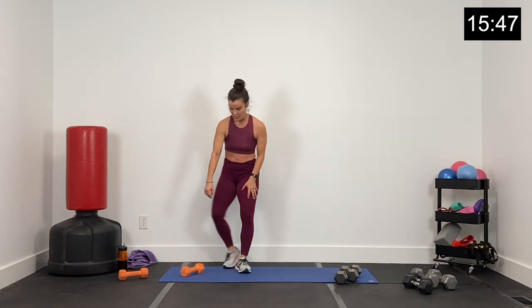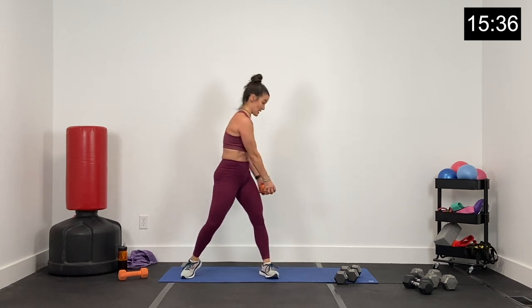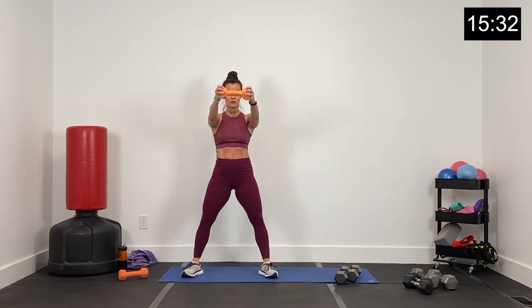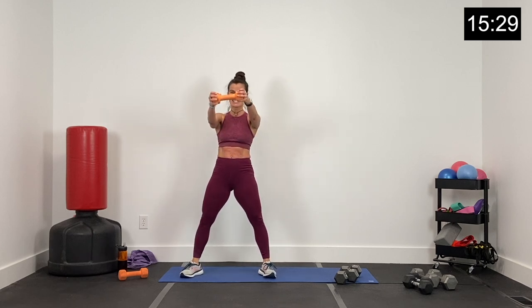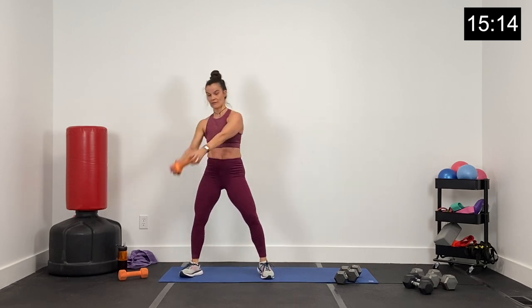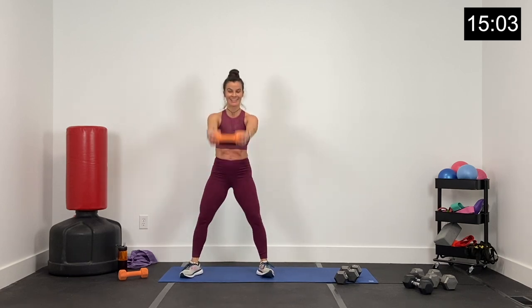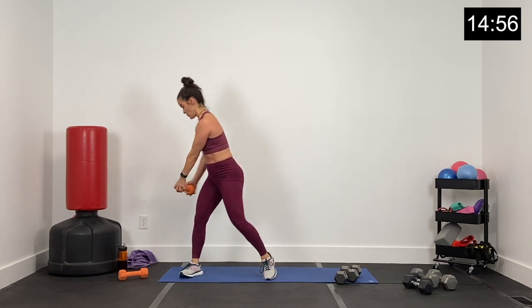Dumbbells down, grab that other dumbbell — swing and front raise, half a wood chopper. Out to the side and up. Exhaling when that dumbbell comes up. 30 seconds, guys — still getting some cardio here, legs and of course lots of core. This is a full body movement. Down and up, rotate. About 15 seconds — finish strong, we'll bring it back to round three. Five, four, three, two, and one.